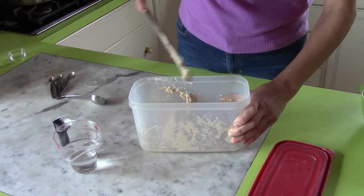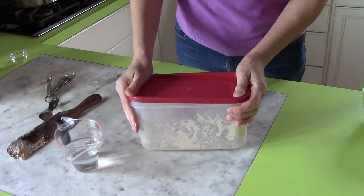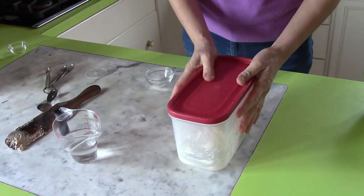Now I'll cover it with the lid — a tight-fitting lid — and just let it sit on the counter for an hour.